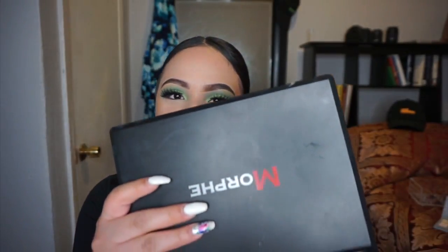Hi everyone, what's up, my name is Alandra and welcome to my channel. For today's video I only used the Morphe 35B palette on my eyes, and I'm not a fan of long intros so let's just get started. I already went ahead and filled in my eyebrows and primed my eyelids.